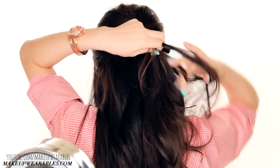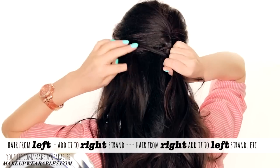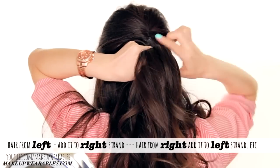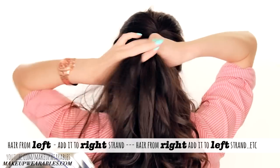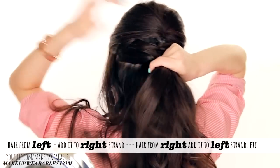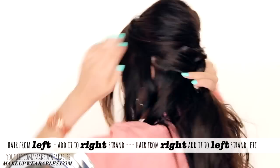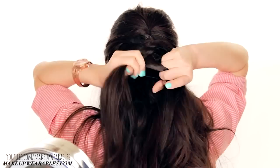Grab some hair on the right and cross it over to the left strand. Grab some hair on the left, then cross it over to the right strand. Hair from the right goes into the left strand, and hair from the left goes into the right strand. The only thing you really need to remember for this particular hairstyle is that you don't add in hair from the side — the hair above the ears — until you hit the middle of your ear.